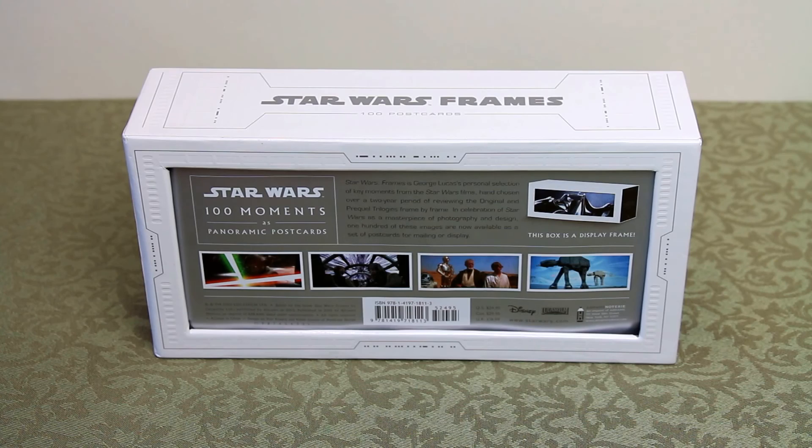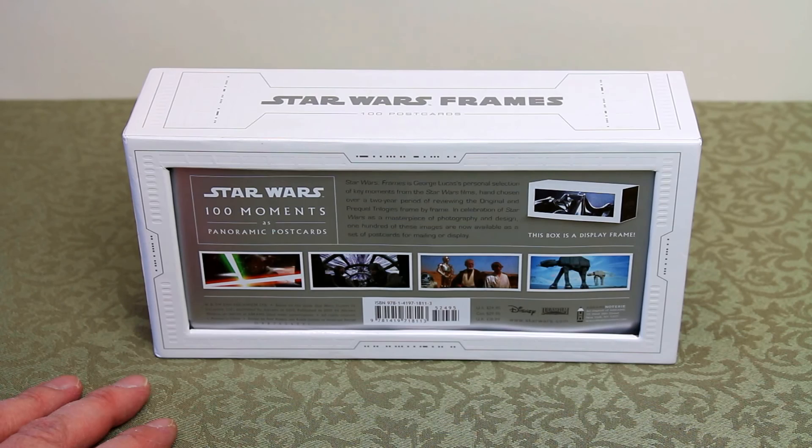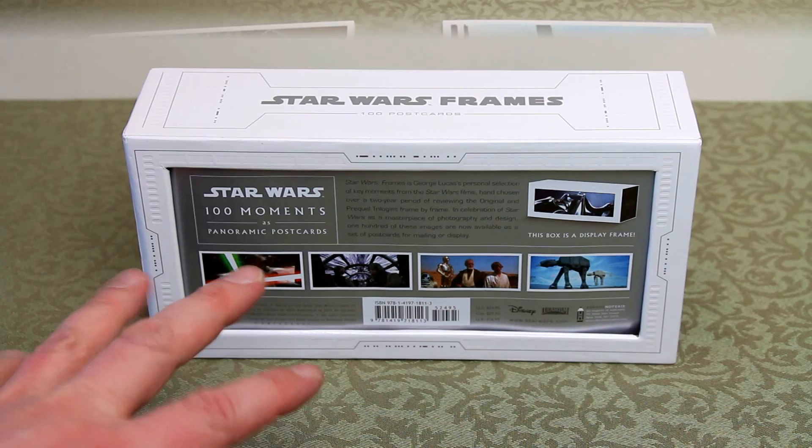It's a very good ratio — about 23.5 centimeters across each postcard and about 10.7 centimeters high, which gives you roughly a 1 to 2.2 ratio. That's very close to a cinematic widescreen feel.